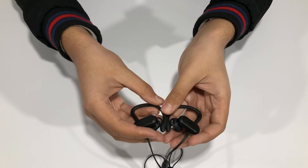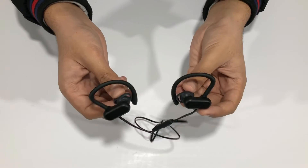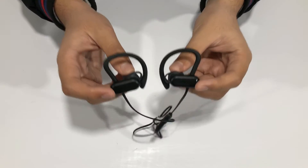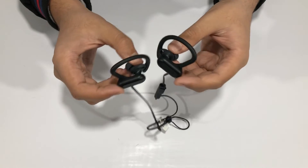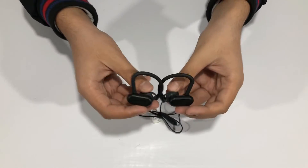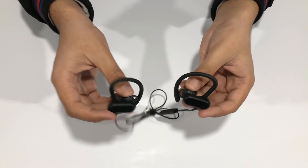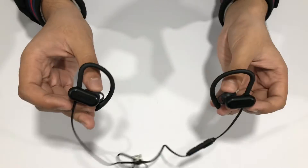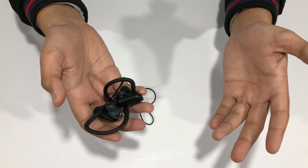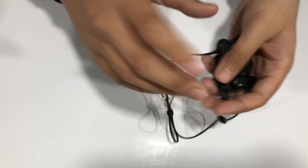If you're looking for gym headphones, this model is ideal due to the secure fit, strong bass technology, and excellent waterproofing. There are more expensive pairs out there that don't offer the same waterproofing. Other videos online show people submerging these earphones in water for hours with no damage — they're that good at waterproofing. When you're sweating heavily at the gym, this feature really comes in handy.